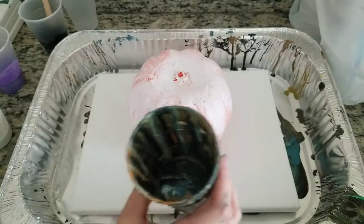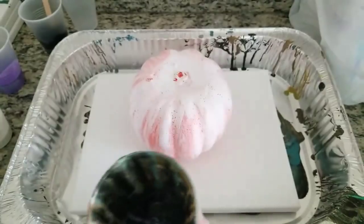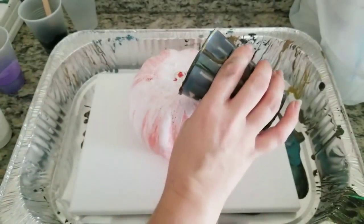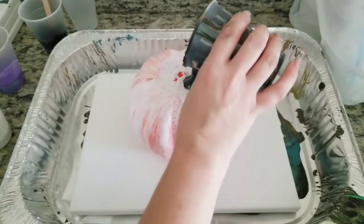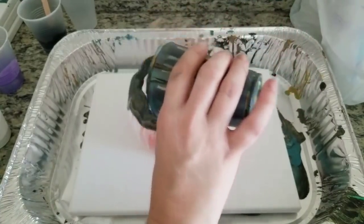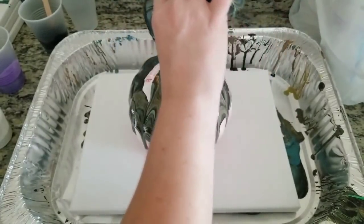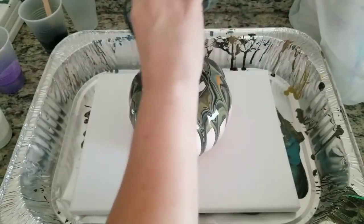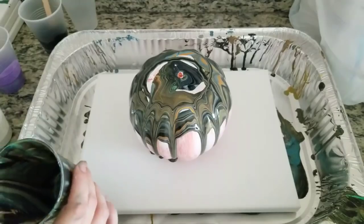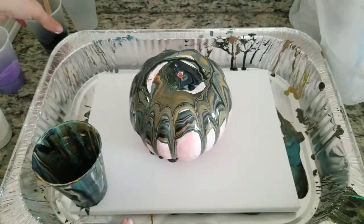I'm going to start here by using leftover paint from yesterday. You'll notice I do have a canvas under here, which I put there to catch the paint that drips off, because I figure just like a vase it can make a cool pattern on there. We'll see — that's just the leftover paint which is mainly black and orange.